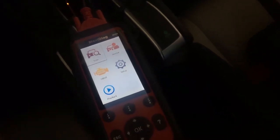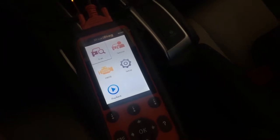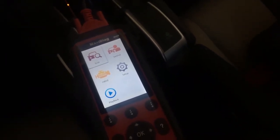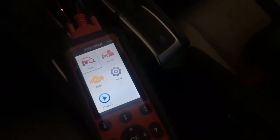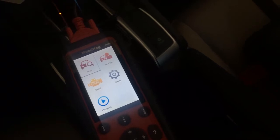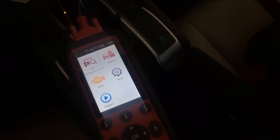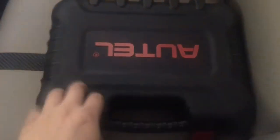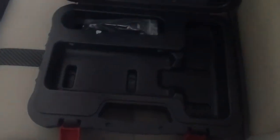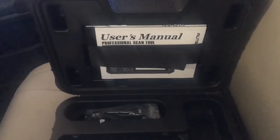Hi, Dan here from VHICS411.com. I got a tool over here made by Autel. It's called the Maxidiag MD-808. Very, very good tool if you're a do-it-yourselfer or a little shop that does engine work, transmission, ABS, or airbag. This tool will scan almost every single make and model on the market today. It comes in a nice sturdy box, has a USB connector for updates, and also includes a user's manual.